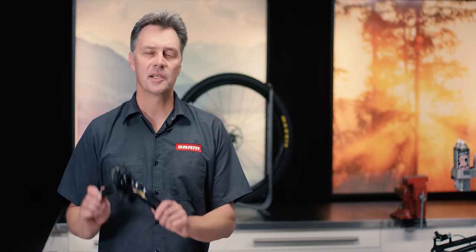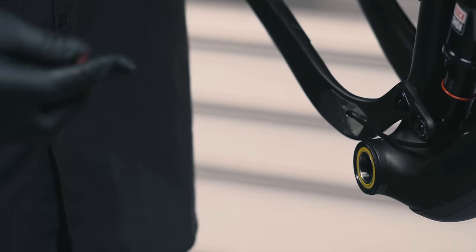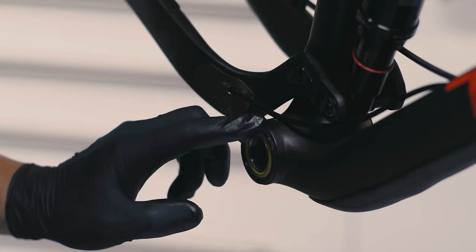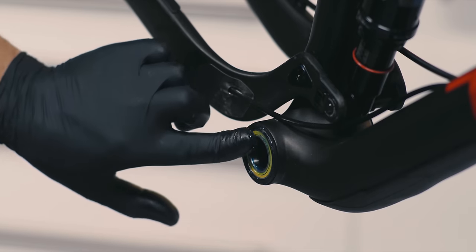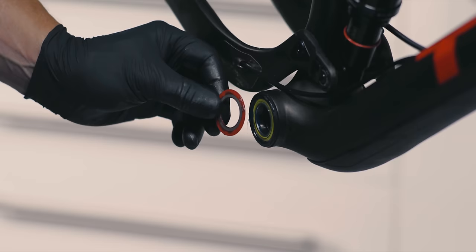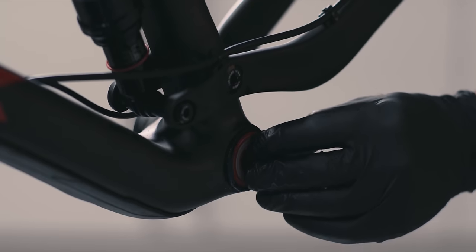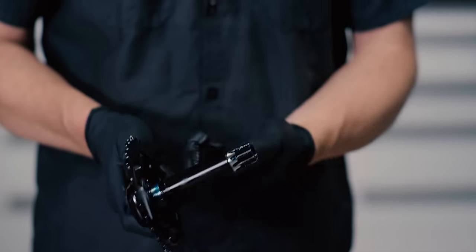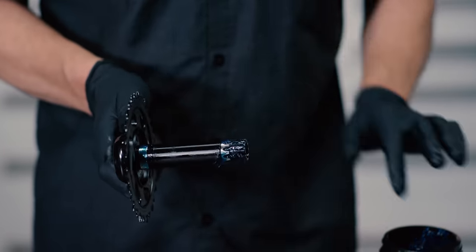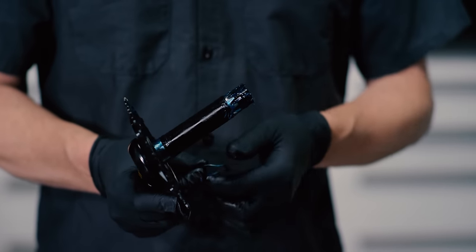Our first step is to install our GXP crankset into our PressFit GXP bottom bracket. First, remove both of the bearing shields and apply grease to the bearings. Reinstall the shields with the flower shaped shield on the non-drive side bearing. Next, apply grease to the crank spindle bearing race, splines and the spindle threads. Apply grease to the wave washer and slide it onto the spindle.